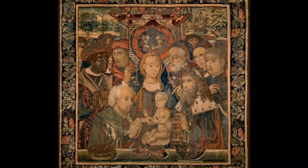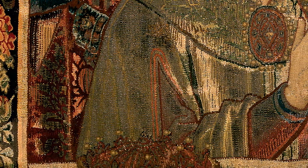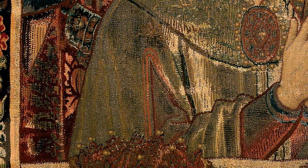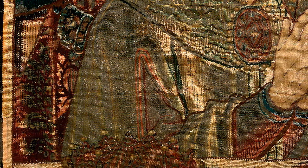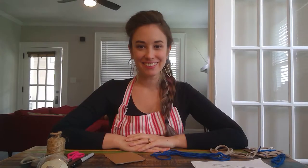Have you ever stopped to think about how fabric is made? If you take a closer look at this tapestry, you will see thousands of individual threads that are woven together to create this incredible work of art. It would have taken hours to make this. Well, today we are going to try our hand at weaving. All right, let's get started.